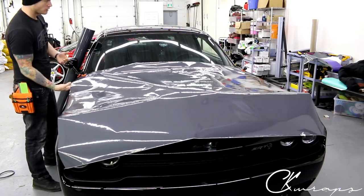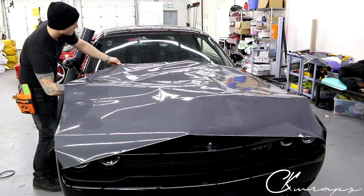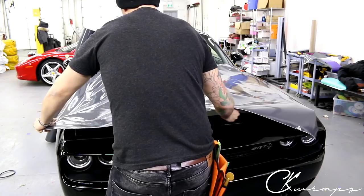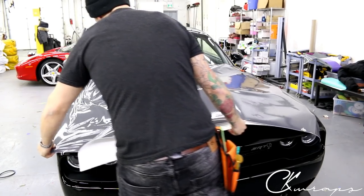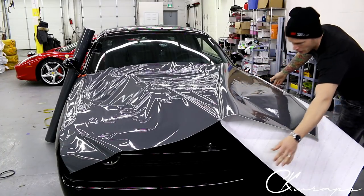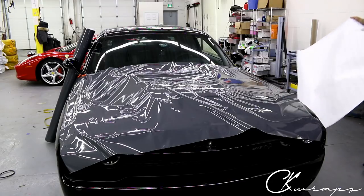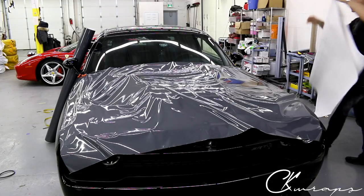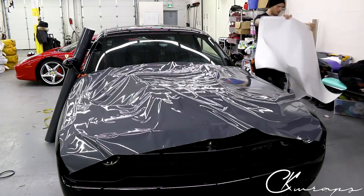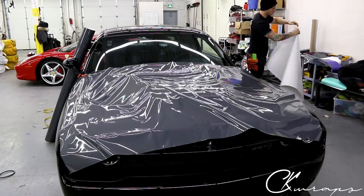This film is a little bit tacky - I know it's going to be tacky initially. It's also a little bit thicker than Avery, about the same thickness as 3M, maybe a little bit thicker. It definitely takes a little bit more heat to get it moving. If you find that when you're doing a horizontal panel - your hood, roof, or trunk - the film is very sticky and grabbing on too hard, you can apply some tack reducer beforehand.